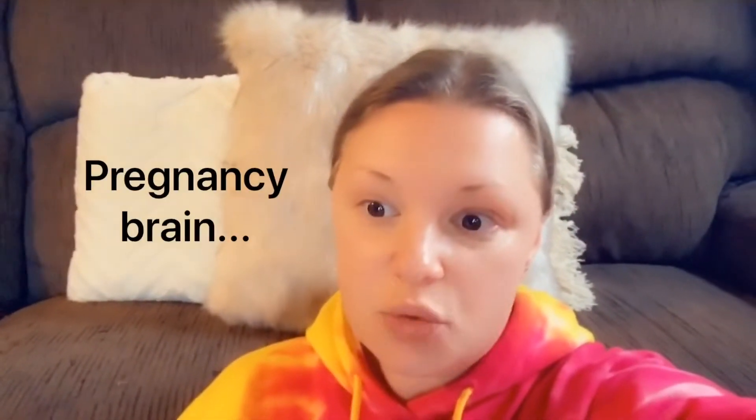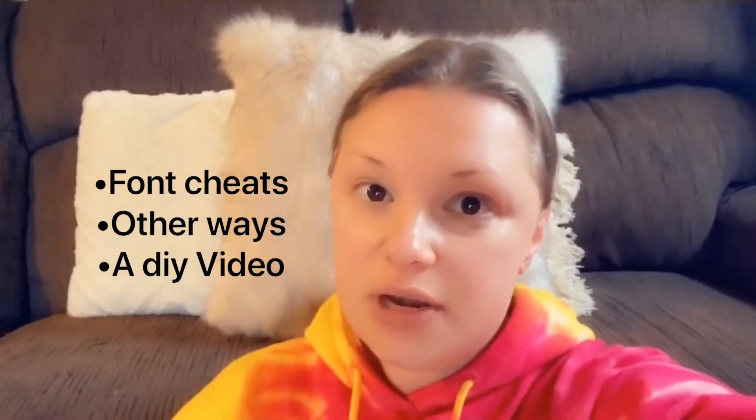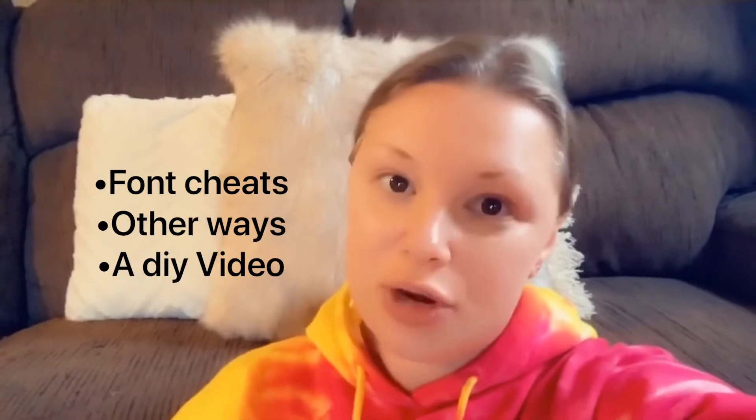I have an incredible, incredible video for you today. This is Ray Dunn inspired DIYs, kind of like dupes, and you do not need a Cricut Maker to do Ray Dunn DIYs. I'm going to share many different ways you could achieve the look without a Cricut Maker. I'm also going to share a really good video that I think does it by hand. There's going to be plenty of ideas — you don't need a Cricut Maker to do these DIYs. And this is just something I've wanted to do for a really long time. So let's get started.